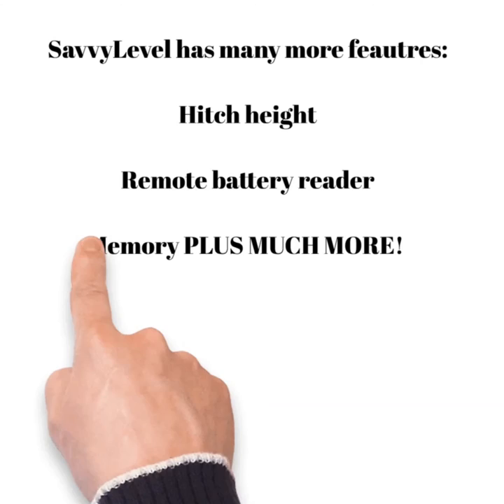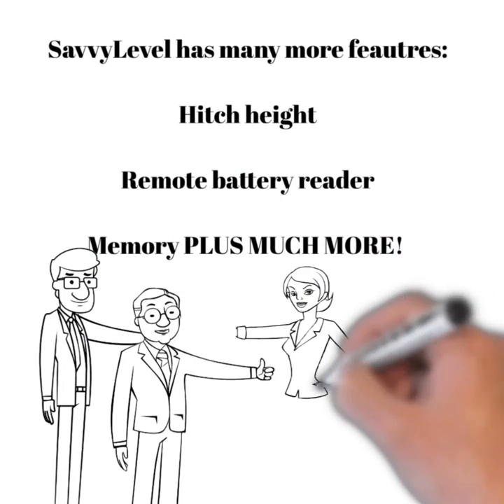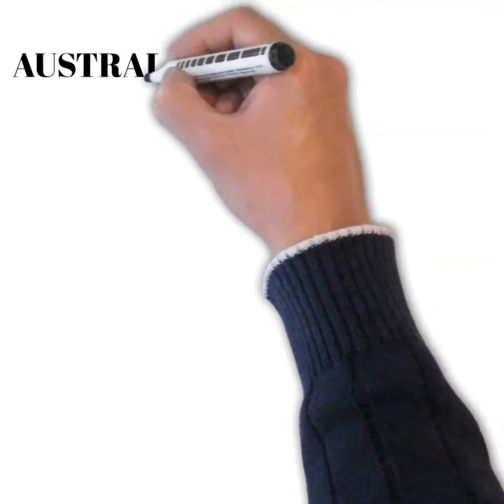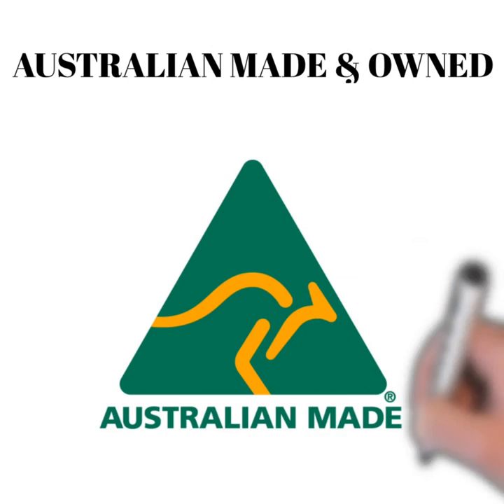Savvy Level has many more features: hitch height, remote battery reader, memory function, plus so much more. Check us out today at SavvyLevel.store. We're fully Australian made and owned — I'm proud of that.